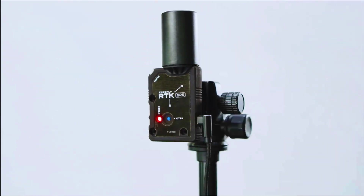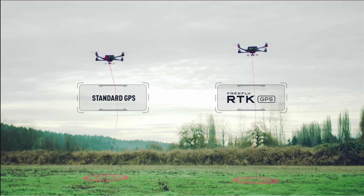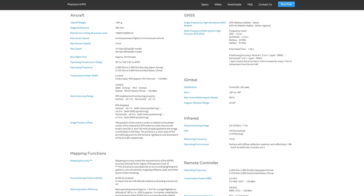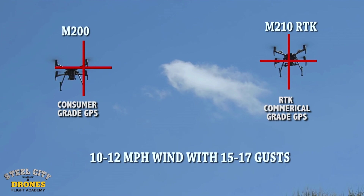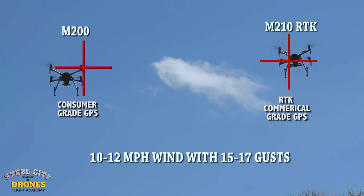Now that you understand both, let's look at an aircraft that claims centimeter level accuracy. In all reality, they mean centimeter level precision — the aircraft being precise and not moving around. That doesn't necessarily mean it's accurate as far as absolute accuracy relative to where it is on planet Earth, although it is much tighter than a commercial grade GPS system.